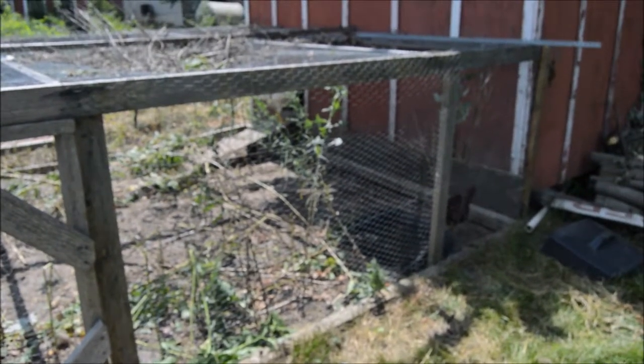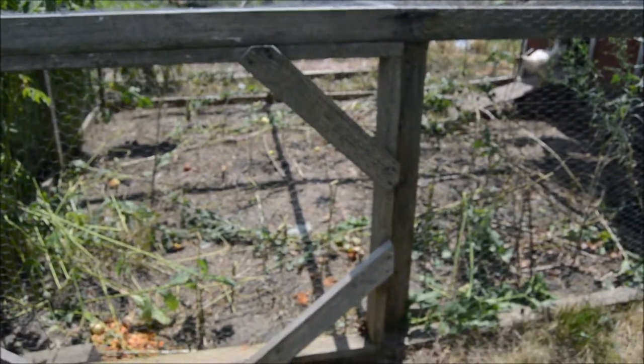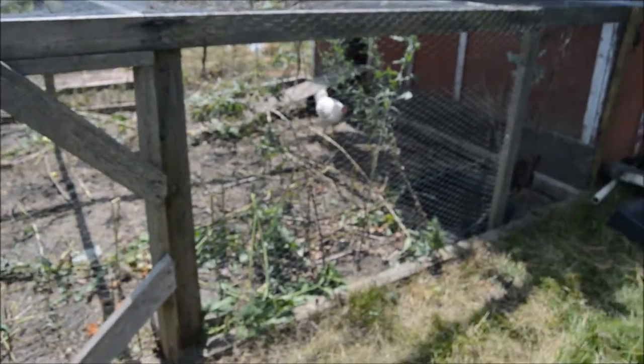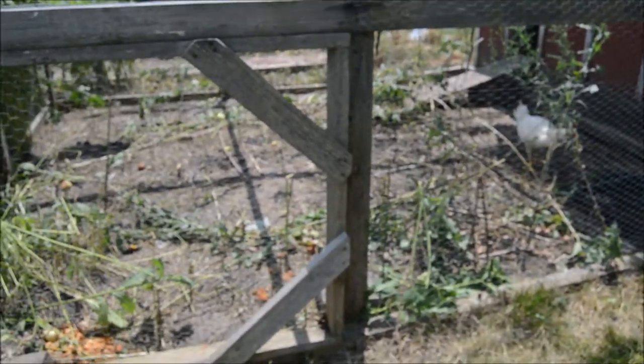I want to make sure that they have some grass, so today we're going to show you how to build a grass blocker — something that prevents them from pecking all the way down to the roots but also allows them to get some grass. We'll go from there, so stay with us.